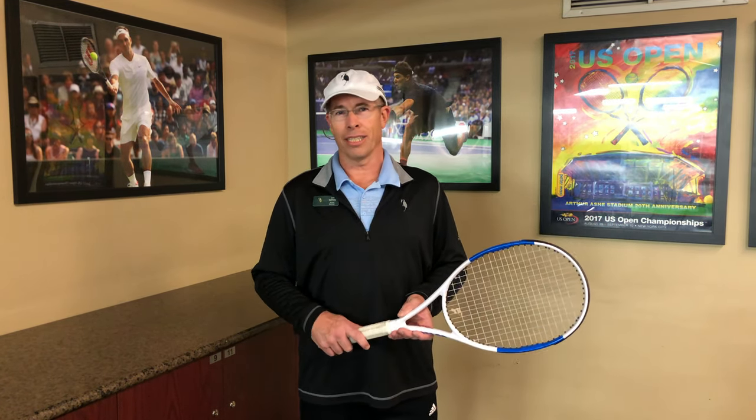Hi, my name is Lee Galloway and I'm the Director of Tennis here at Crane Creek Country Club in Boise, Idaho. While you're at home right now during this COVID-19 situation, you can still work on your tennis game and get better. I want to give you a quick tip on how to do this at home, working on your volleys.